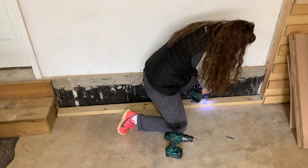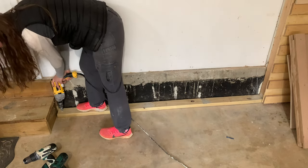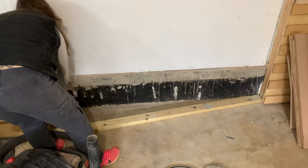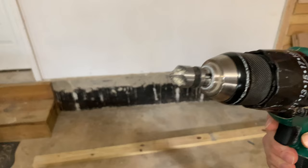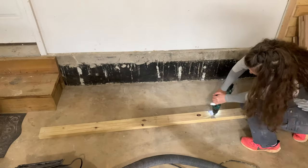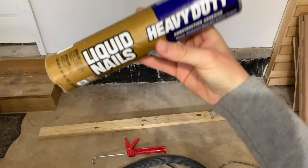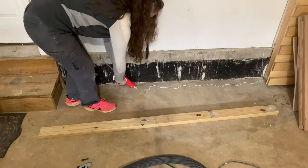I repeated the procedure along the entire length of the board. I was having some difficulty with my standard drill, so I switched over to a hammer drill and things went a lot quicker. I cleaned up the mess — if you leave a lot of concrete dust behind, it can create a space between the board and the floor. I used a 5/8-inch countersink drill bit to allow the heads of the anchors to sit flush with the board, and in addition to using the anchors, I used liquid nails to secure the board to the floor.